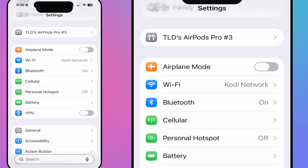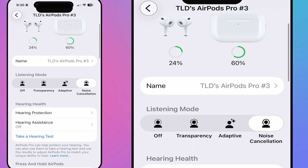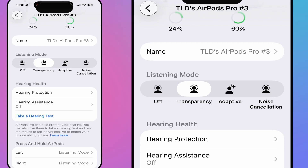Now in Settings, I tap on AirPods Pro 3. The first thing is the name — it gave me my nickname plus AirPods Pro 3, which is fine. Under listening modes, I switch to Transparency and my ears just pop back to normal — I can hear myself really well. There's also Adaptive mode, which adjusts based on your environment, and completely Off — though turning it off makes everything sound very muffled.